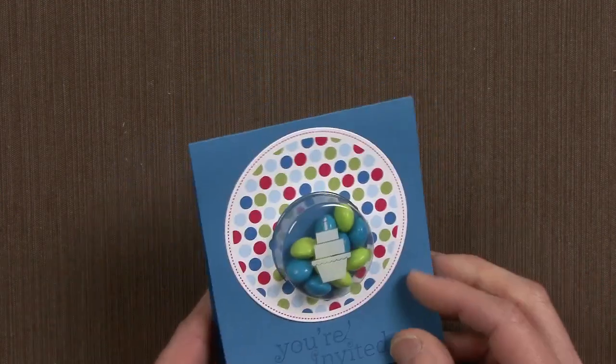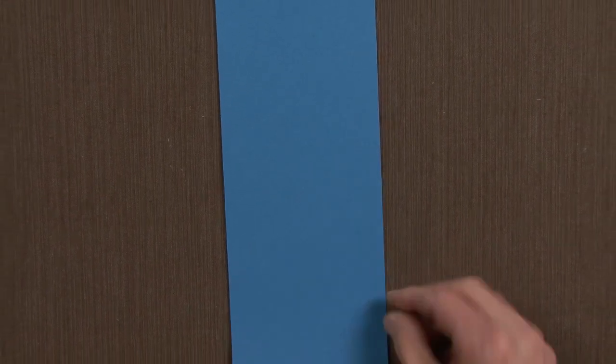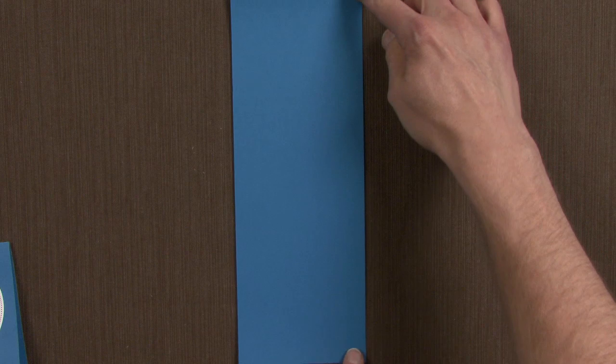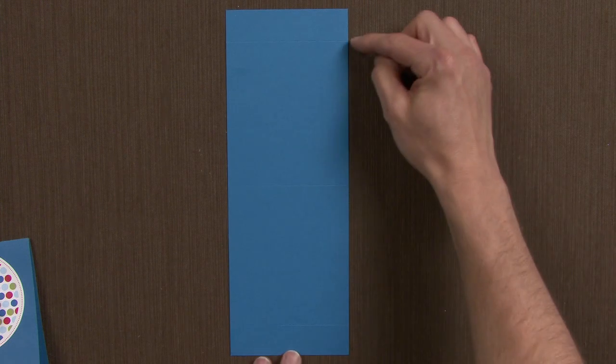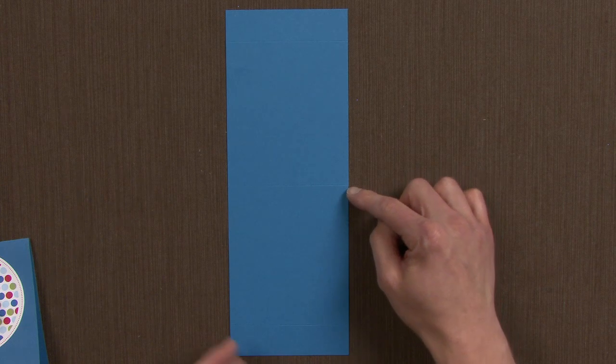So here's a look at it, here's the back — let me show you how I made it. The first thing I did is I took some Pacific Point cardstock and I cut it so that it measured 11 inches by 4 inches. I then took that piece of cardstock and scored it in 3 places: 1 inch from the top, 1 inch from the bottom, and then right at the center at 5 and a half inches.